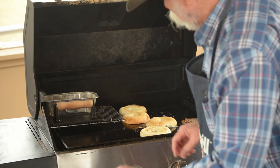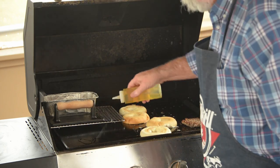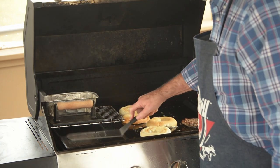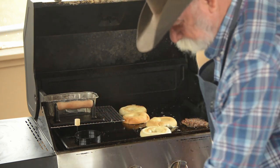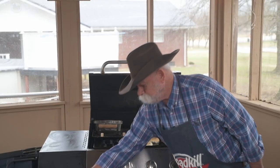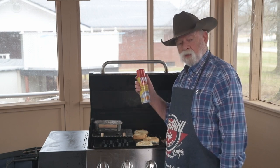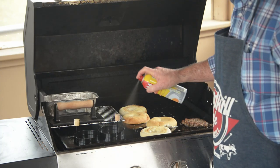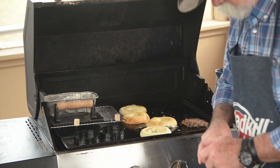Next step is my eggs. I want to do the eggs over here on the cooler side because I don't want them to fry up as fast. Put my egg rings on there and let them warm up for just a minute. The non-stick spray is critical for these egg rings to keep them from sticking — I'm going to spray them nicely to keep it from sticking.